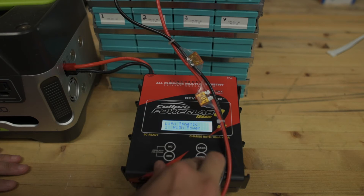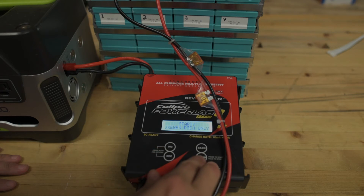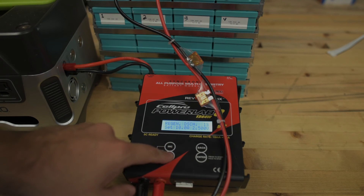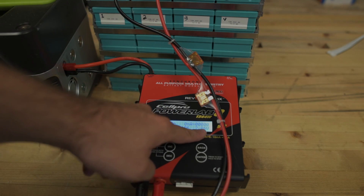Let's see if we can do the discharge now. Regen discharge only. Checking pack. LiPo. 2.86 volts.